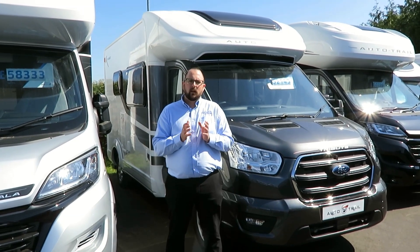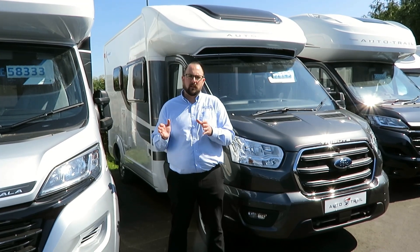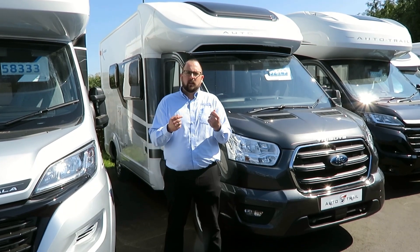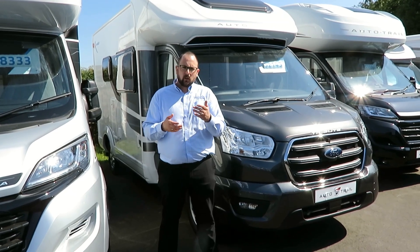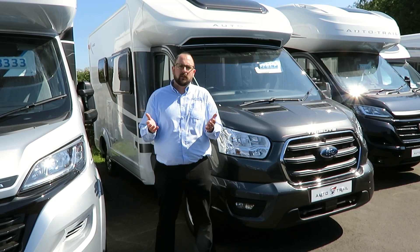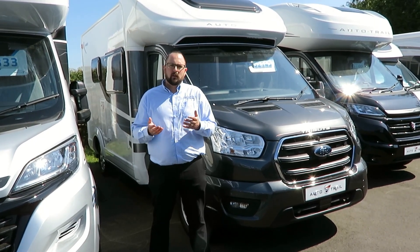This model has a length of 5.99 metres and a width of 2.35 metres, meaning it can be stored on your driveway at home. This particular vehicle has a 2-litre engine with 170 brake horsepower and an automatic gearbox, which complies with the latest Euro 6 emissions, making it the most efficient Ford Transit engine to date. It has four berths and two travel seats.